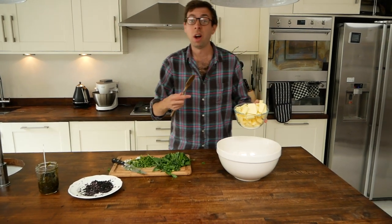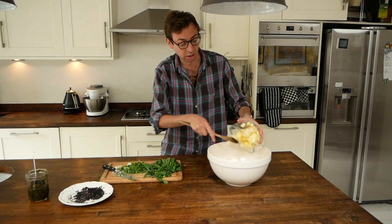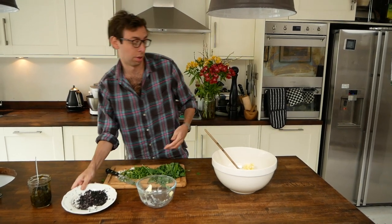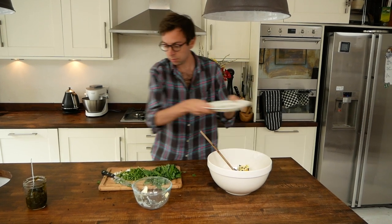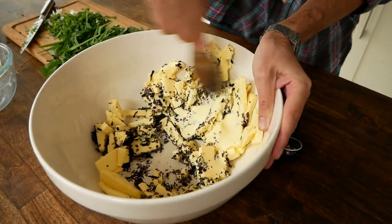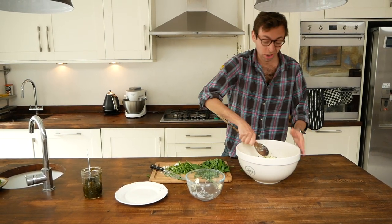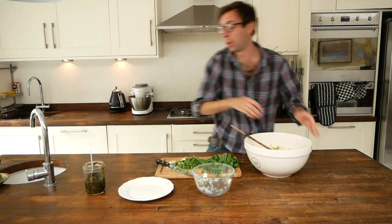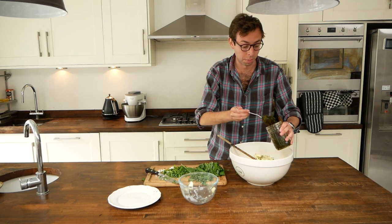I'm using unsalted butter — I don't really believe in unsalted normally, but the seaweed is really salty so unsalted is key here. I'm just going to put it in and then add the dulse, but not the other ingredients yet. Once the butter's been softened and is a bit more pliable, add the lava. We put the more easily bruised stuff in right at the end when the butter's softer and more whipped.